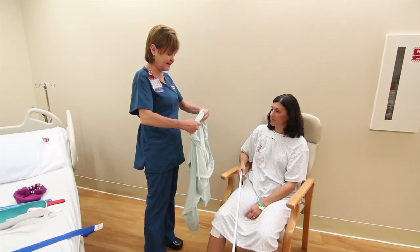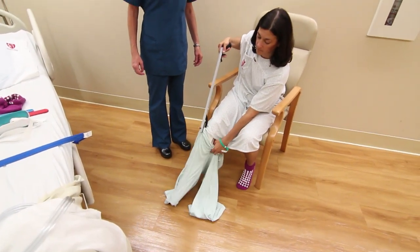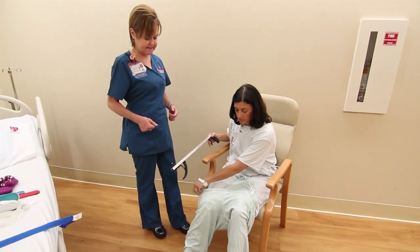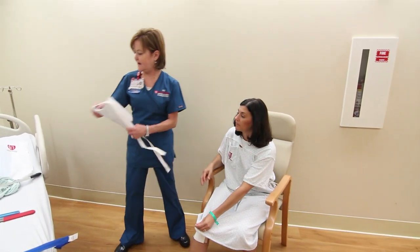For toileting, use a commode chair or raised toilet seat, which will make it easier to sit and stand. Be sure not to bend too far forward at the hips and do not twist to your side while cleaning yourself. If you are using a toilet, remember to face the toilet to flush. To get dressed, reachers or dressing sticks are helpful in putting on and removing pants. Always put your operated leg in the pants first. Use the reacher to pull your pants up. When undressing, always take your operated leg out last. A sock aid or dressing stick can be used to put on and take off socks. Shoes can be slipped on and off with a long shoe horn or with a reacher. Elastic laces can also make it easier to slip shoes on and off.